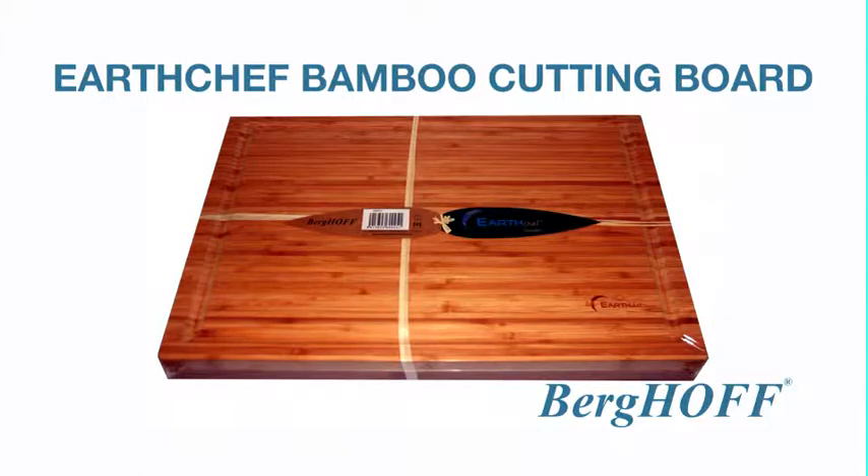This bamboo board can be used for chopping, cutting, and just presenting food. The Earth Chef 18 inch bamboo cutting board.